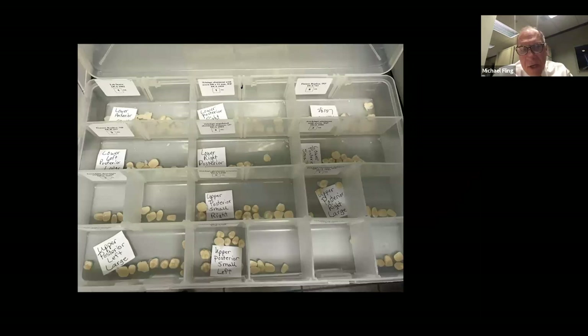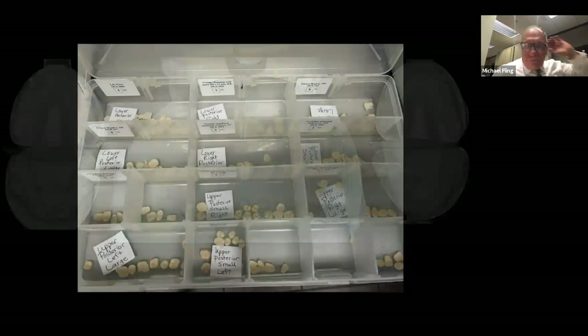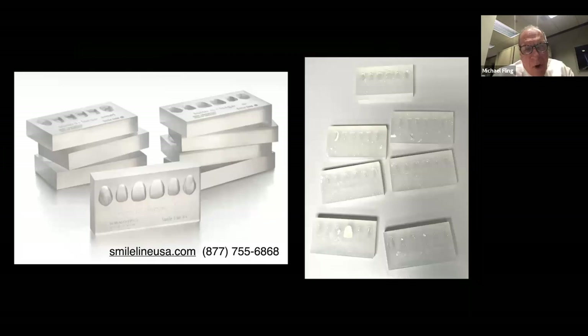We keep an inventory of those teeth — they're numbered or named. You just grab one of the teeth, cut the plaster down, put it in place, and off you go. We also have ways to cheat in the anterior part of the mouth — these are silicone pieces that we can put wax in to wax the anterior teeth. Smile Line USA is where I get them. They have them in about three different sizes and contours, for both upper and lower anterior teeth.